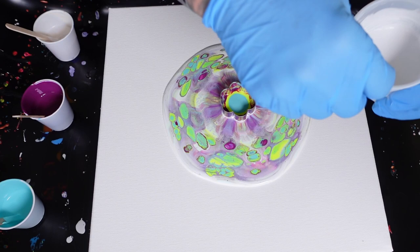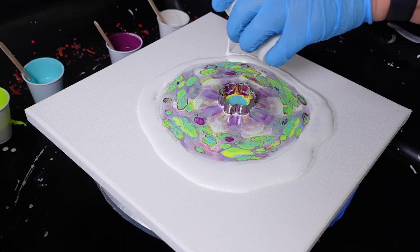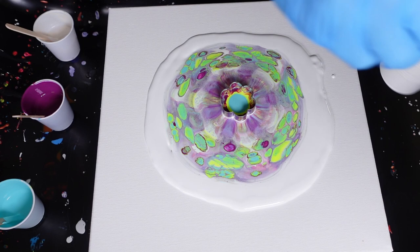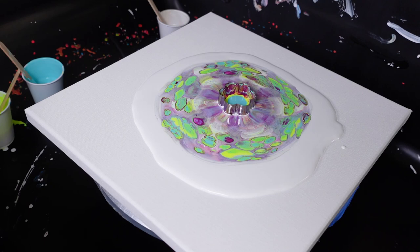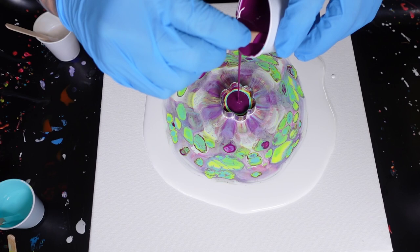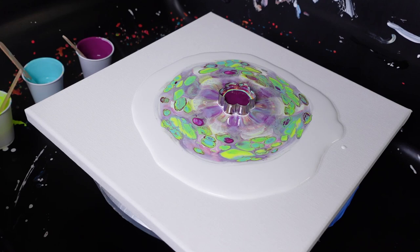I do want to add some white. I'm really liking the way these colors are mixing and creating some really brilliant greens. I've got some darker blues, and that magenta is really coming in strong. I'm very happy with what I'm seeing right now. If you're enjoying this video and want to see more like this in the future, tap like — it really helps me out. Thank you so much.